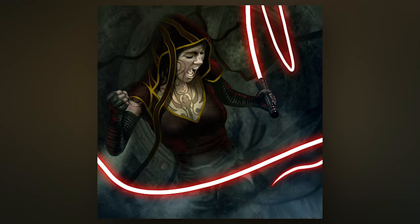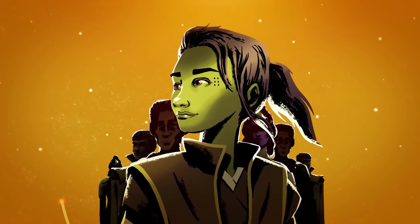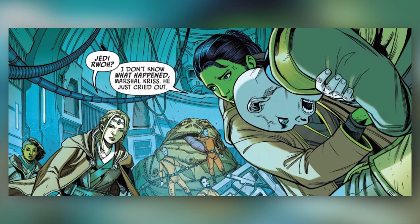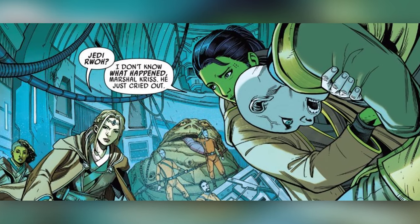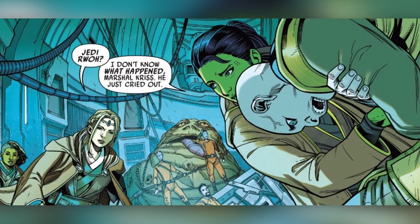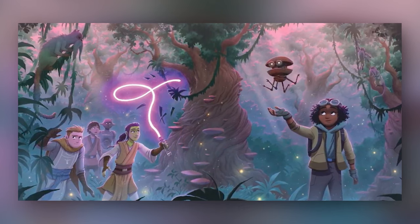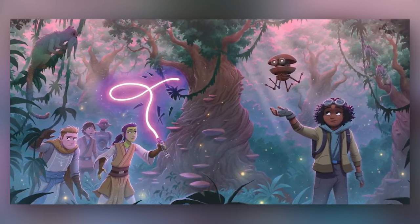Although Vern didn't think there was any darkness or cause for concern in the Force vision that showed her how to modify her lightsaber into a light whip, she's yet to reveal her modification to anyone other than Imri. Like with double-bladed lightsabers, the Jedi definitely had an aversion to using lightsaber variants that weren't your standard single-bladed lightsaber, outside of the Jedi Temple Guards, so I wouldn't be surprised if we see Vernestra receive some heat from higher ranking Jedi when she reveals her light whip.